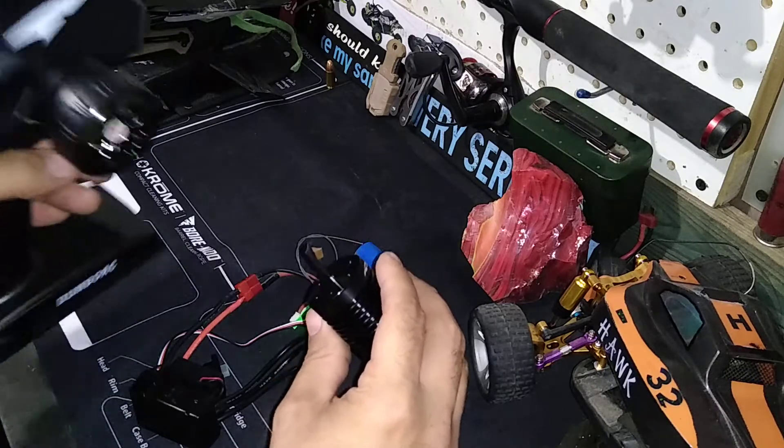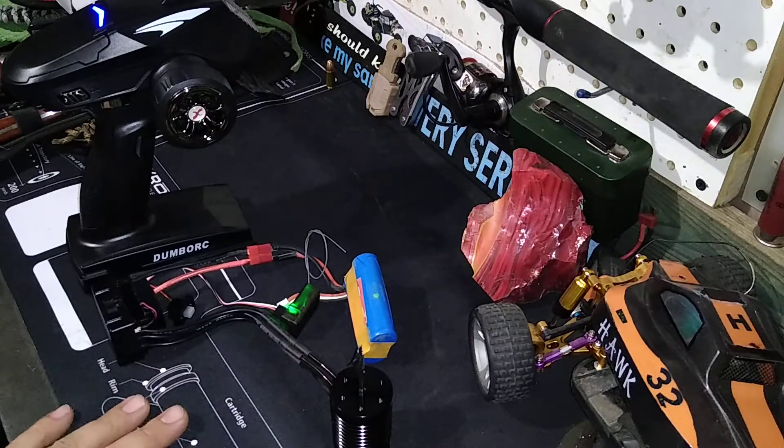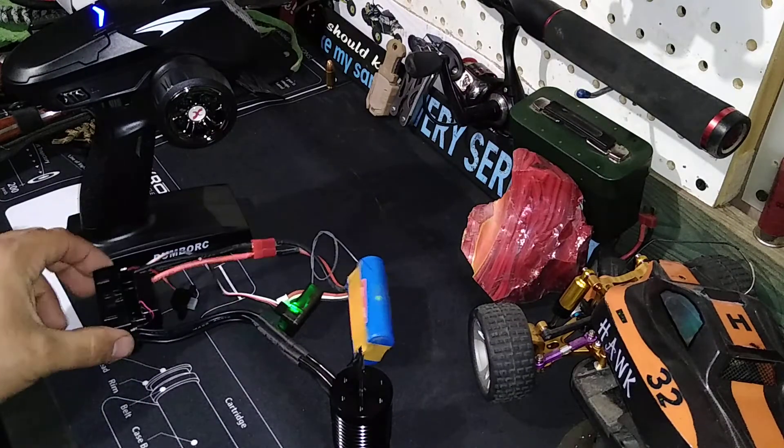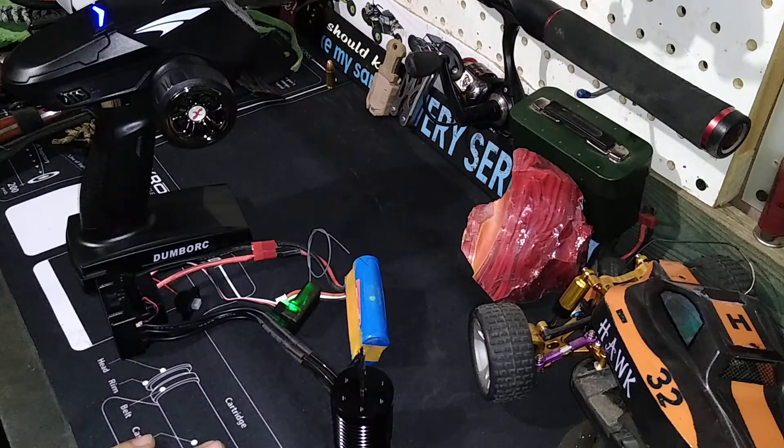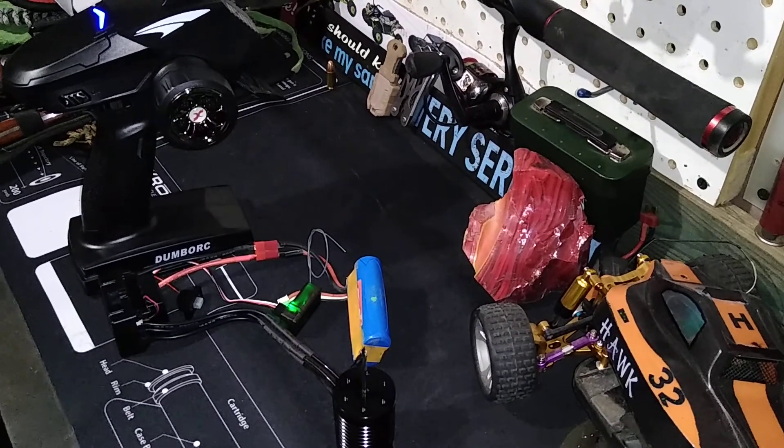That should be fun guys — just wanted to show you that cool little motor. It's all set up, just need the servo and the program card to get the rest of it going and dialed in. Thanks for watching guys, see you next time.